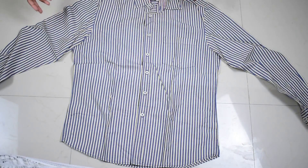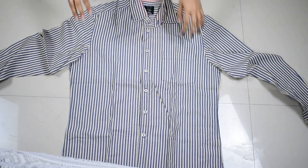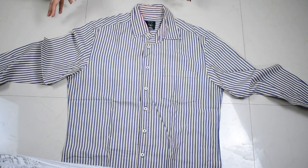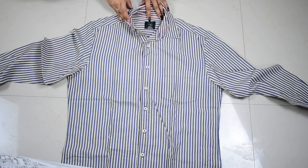So basically I'm taking this man's shirt, which is my father's and it is in size 40. The reason I'm taking this is because it's completely ruined from its collar, as you guys can clearly see, and I can make an off-shoulder kind of top out of it.